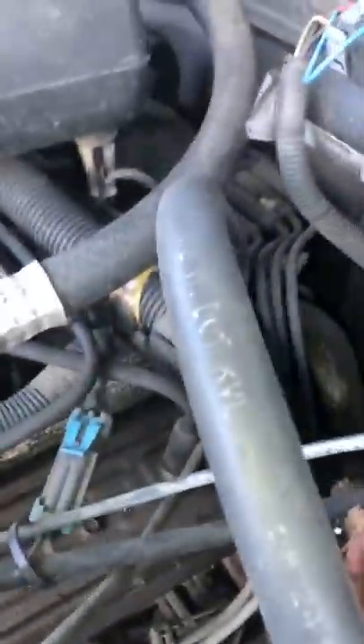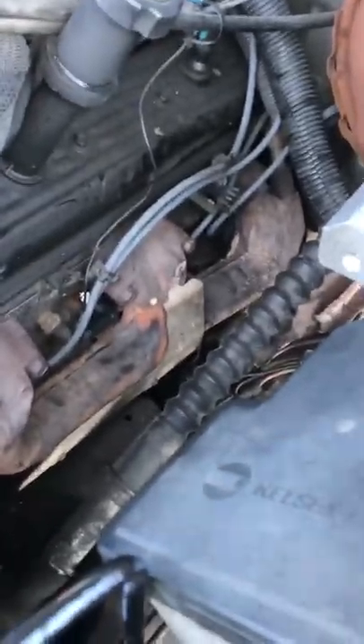Use your ratchet and change these out. Make sure you follow each wire to the distributor and match up the new ones by size, because I don't think they're numbered. Let me go ahead and do these first four.